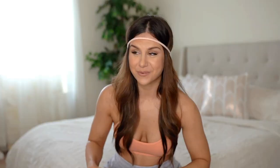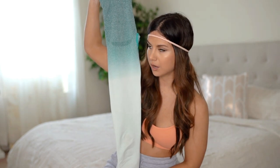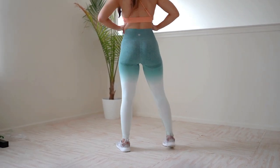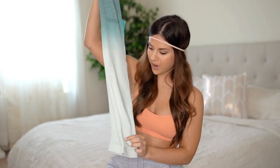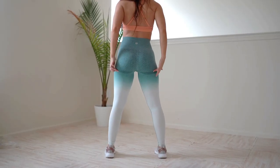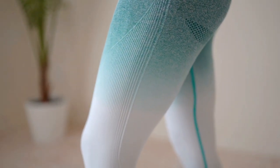Moving on to my absolute favorite — this gorgeous seamless ombre in deep teal from the brand Running Girl. It was $18.85, and let me just say, these are amazing — they're like heaven leggings. They are high-waisted, seamless, with a ribbed band, and a gorgeous ombre that fades to a heavenly white. You have amazing movement and design all up and down these babies, plus booty contour — those little darker spots make it look like your booty is just hanging down voluptuously.